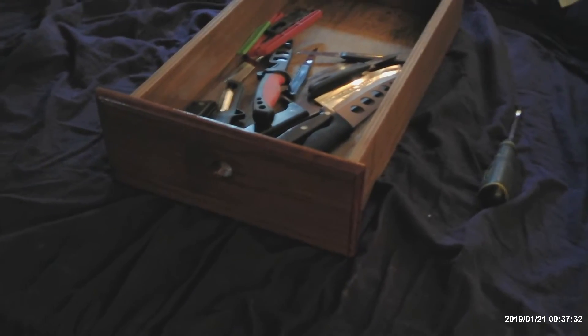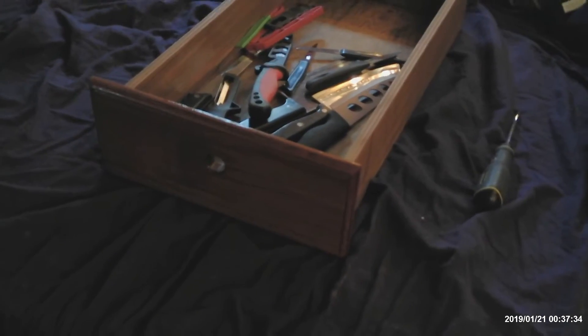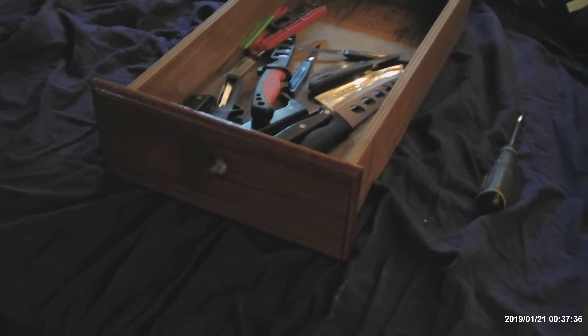I got so excited about getting this done, I put galley 2 on, but I need to get started on the next batch. So, up the hatchway we go.